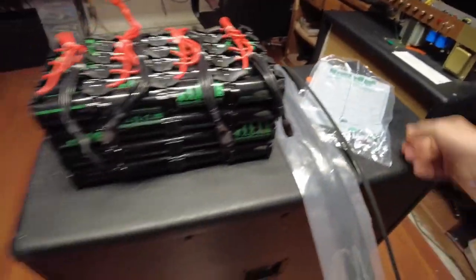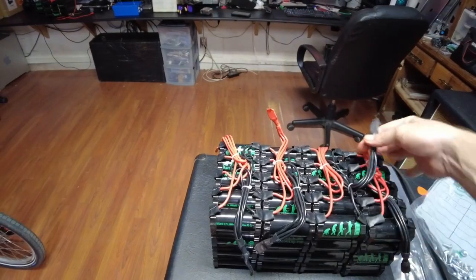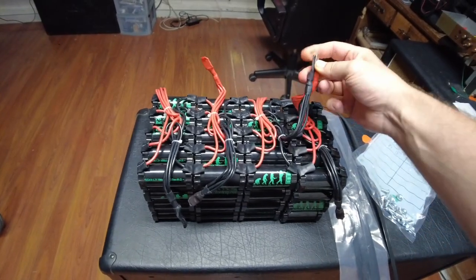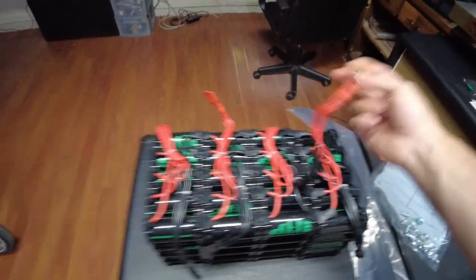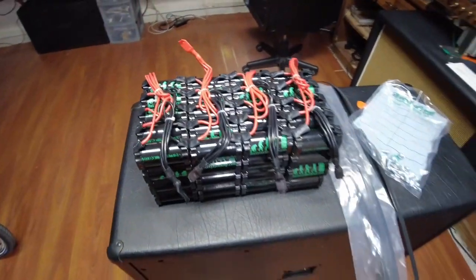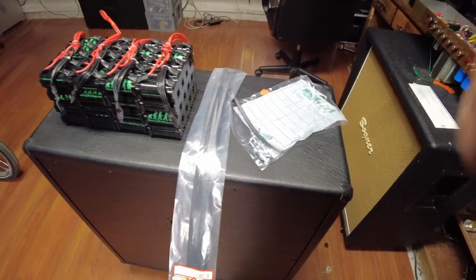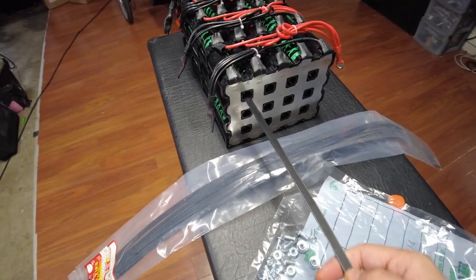If you take four of those, you have a 100 amp hour 12 volt battery. You take the bolts and bolt the leads together — there's no soldering, no bus bars you need to source. All you've got to do is bolt these together, then put some heat shrink around that to protect them from shorting out. Then take these big zip ties — you can get these at your hardware store.